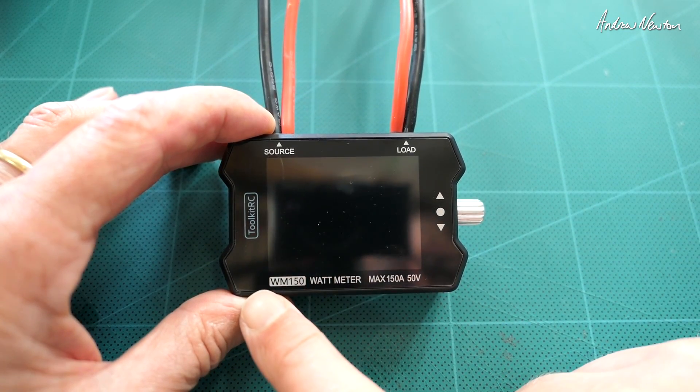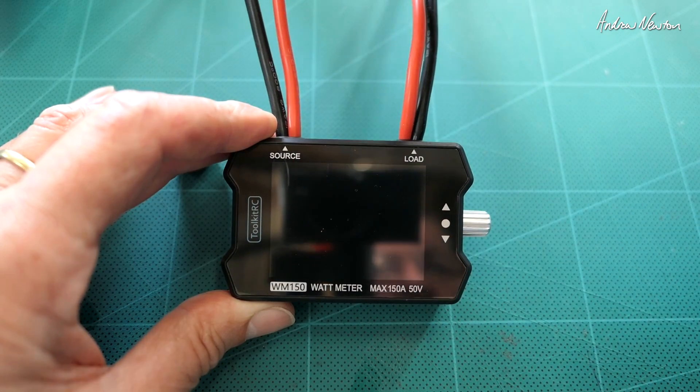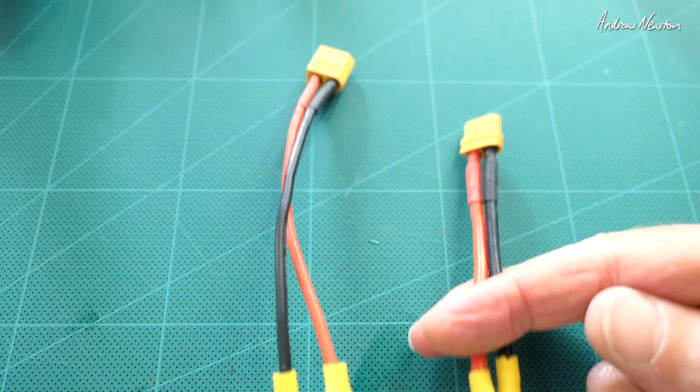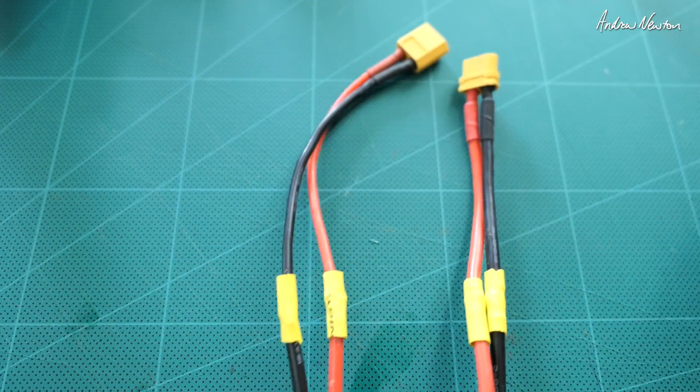This is the Toolkit RC WM 150 watt meter. We have the source side which is where you plug your battery in, and the load side which is where you plug your ESC and motor into. It doesn't come terminated so you have to add your own plugs. I'll put XT60 plugs on there.